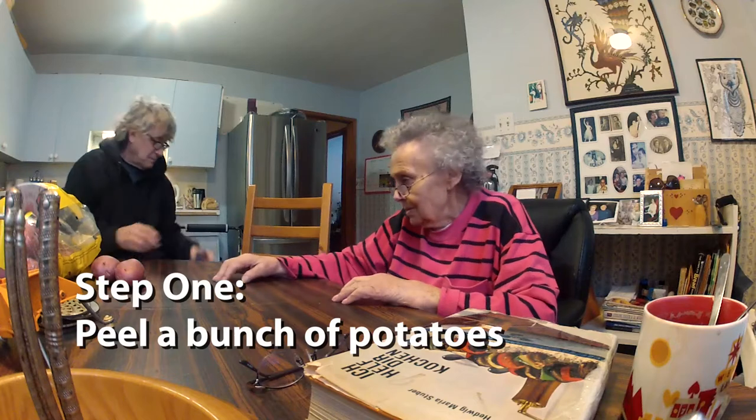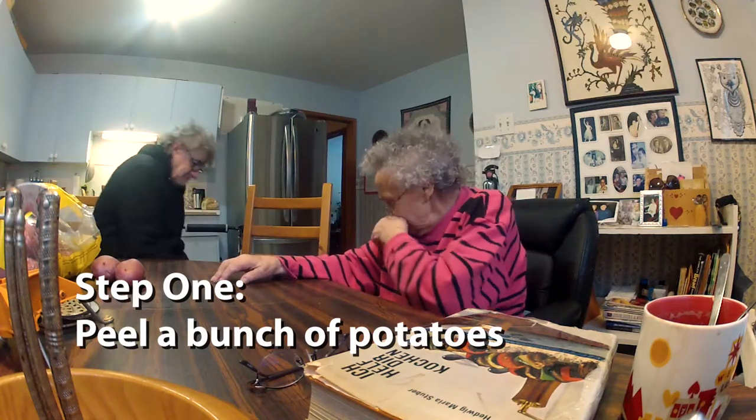Step one: peel a bunch of potatoes. I have no trade goods, you know. If only I had a cultural dish I could teach you how to make. Hot dogs.